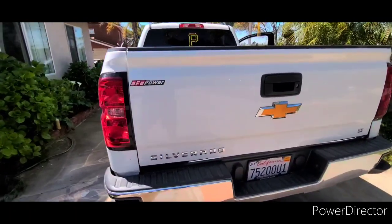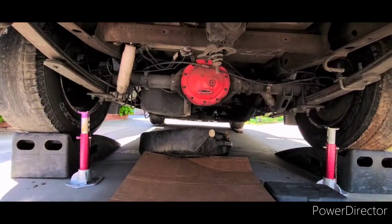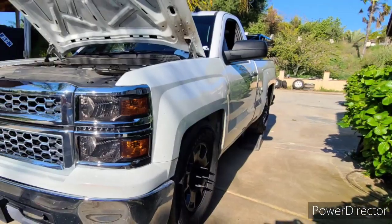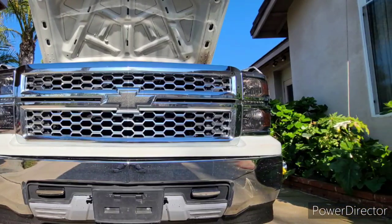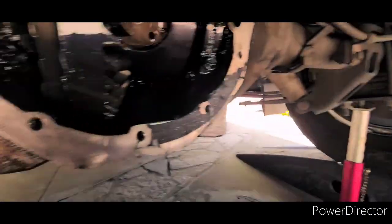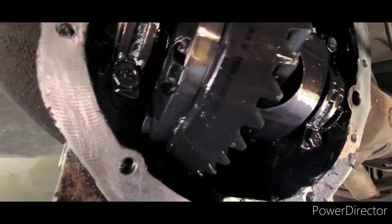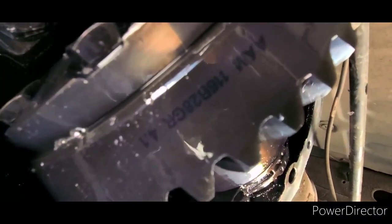I'm going to show you guys what 410s look like. What you need to take that off is a 3/8 ratchet. What I'm doing now is I'm cleaning off the surface. AN 4.1, either 4.2.